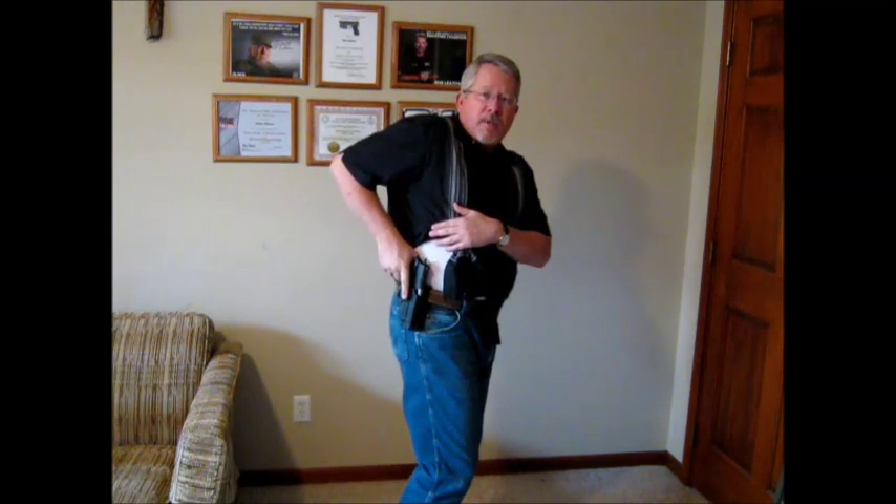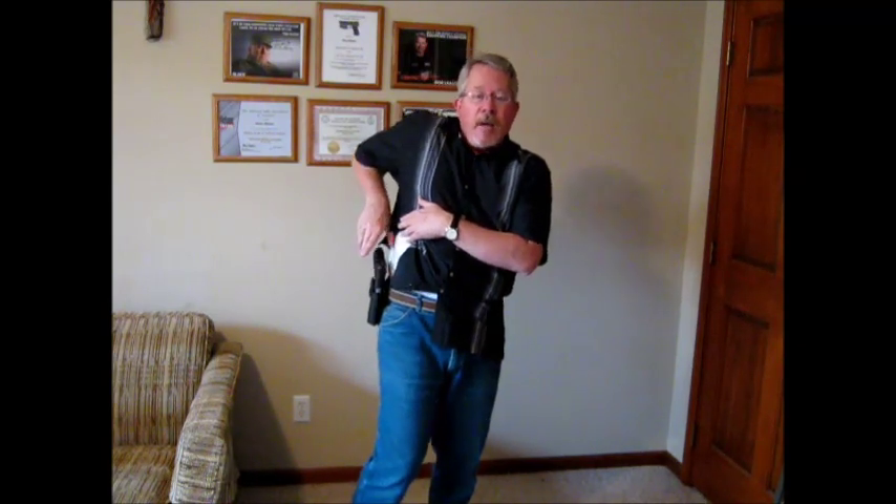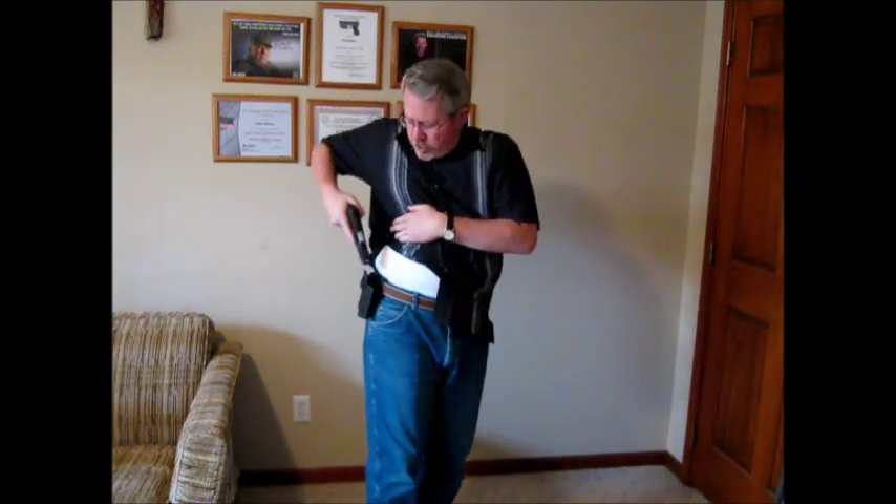Ayoob also says: do yourself a favor and get a holster with a safety strap. If it has a thumb break release, there will be little if any sacrifice in drawing speed so long as you practice with it. This kind of retention — this holster won't come out unless you press the button — is excellent. My finger is in the position it should be: I press and pull, rock, extend. This is a great holster — it's a Blackhawk SERPA.